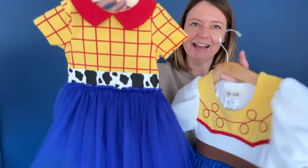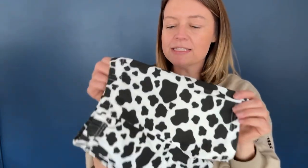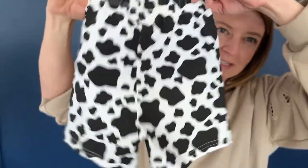They're made to go under these two styles right here, and the material on this style is not quite as soft as some of the lining on our other dresses because we did the special print method to get the cow print.